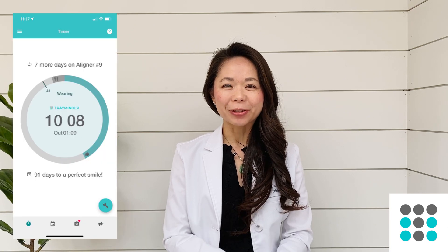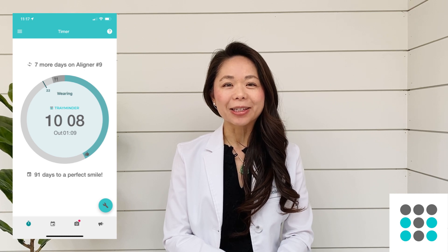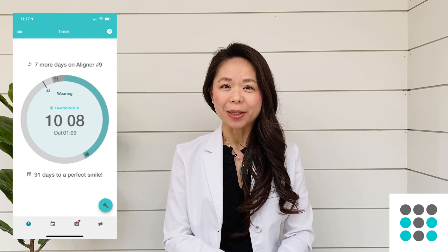Hi guys, this is Dr. Bailey. I'm a board-certified orthodontist as well as the co-founder of Treminder, an app created for clear aligner users to help track their wear times and to remind them to change to a new set of aligners.